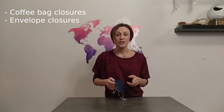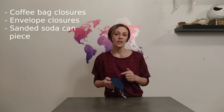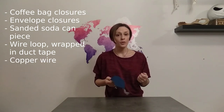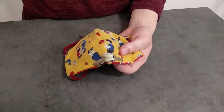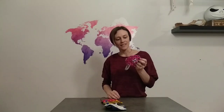Now, what are we going to use to make the nose piece? There are a bunch of things you could find around the house. For example, the metal closures on coffee bags work well. You could use the little metal pieces on manila envelopes. You could cut out a piece of a soda can and file down or bang the edges so it's not sharp. You can make a loop out of wire and wrap it with duct tape so the wire doesn't poke you. A piece of stripped copper wire would work well. In a real pinch, you could even use the underwire from your bra.